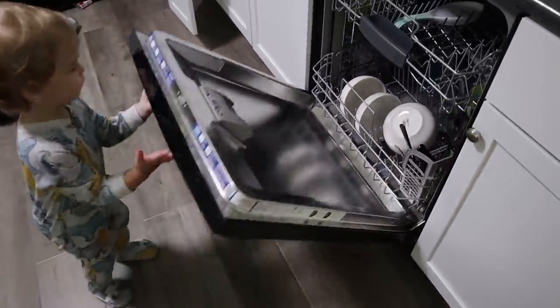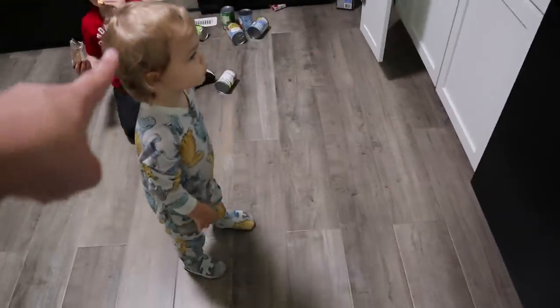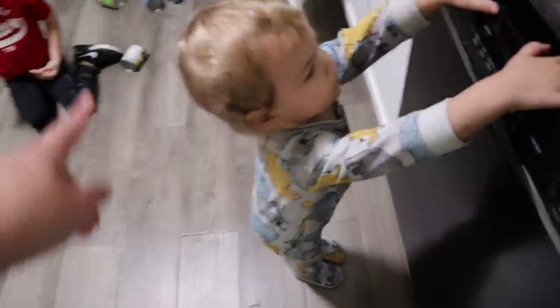Does anybody else's toddler do this? I know they do because Bryce did it. I don't remember if Liam did — I don't know if I had a dishwasher when he was this age, but Bryce did it.